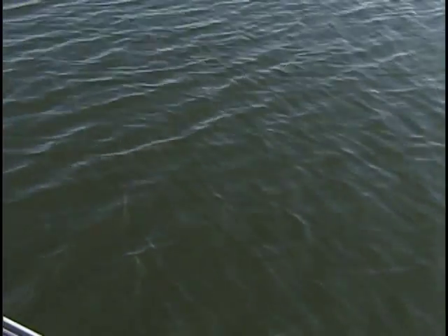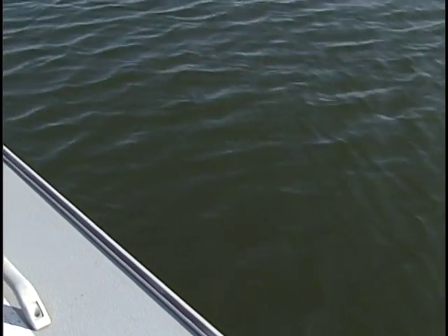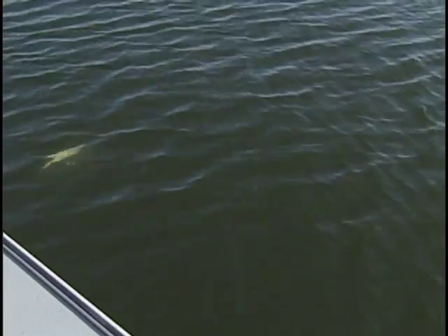We're fishing weed lines today folks, with a jig and a minnow. When you're fishing the weed lines, it's a multi-species place to catch fish. What have we got here? A nice largemouth bass — there we go, folks.